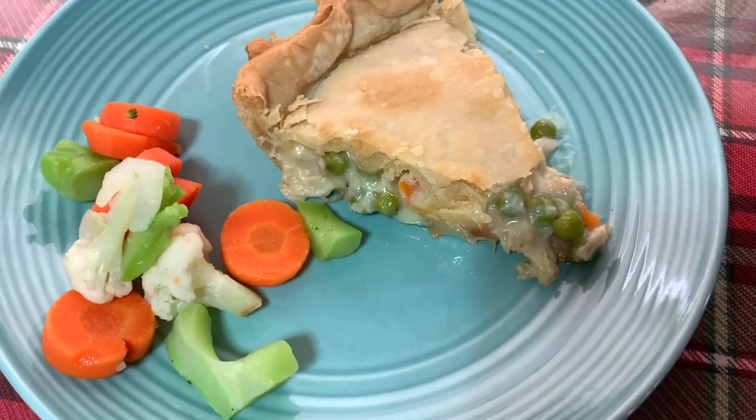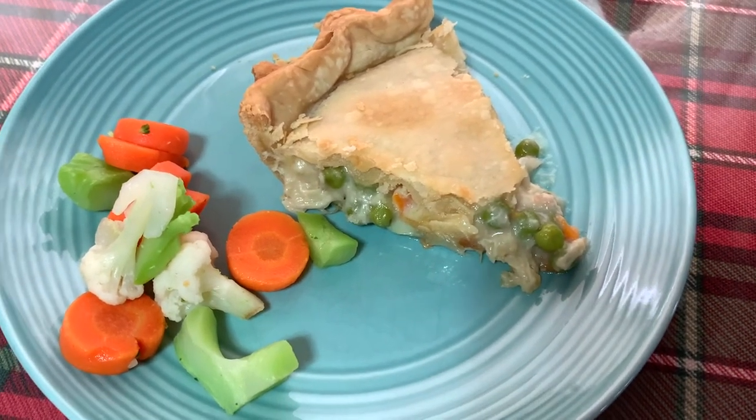Let me know if you end up making this recipe — it would mean so much to me. Thank you once again for watching. See you next time.